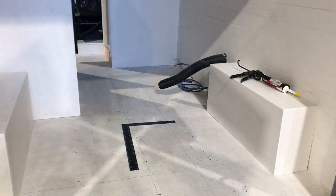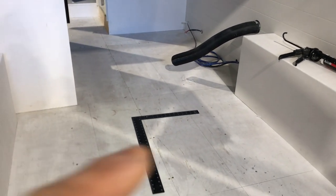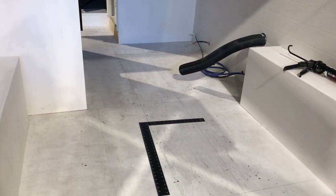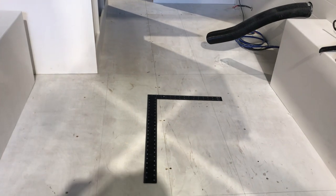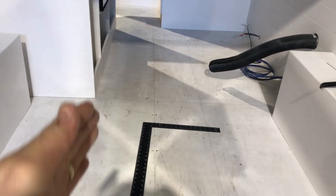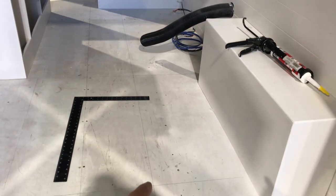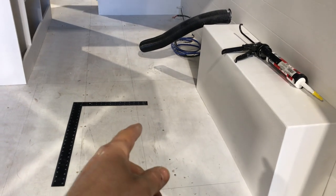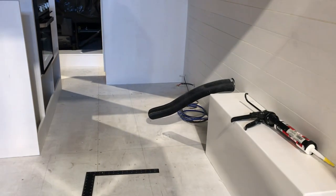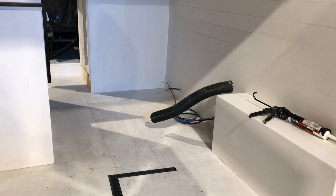Looking at the dinette seating area installation in more detail: the centre line running down the van really comes into its own here, because we want to make sure the seats and kitchen unit all run parallel to it. On the offside of the vehicle you can see where the seat line runs parallel to the centre line, and that continues all the way up to the shower unit where the boiler, wardrobe, and fridge are going to be located.